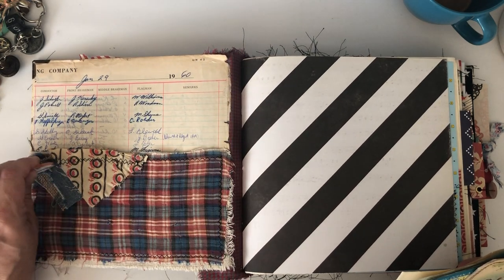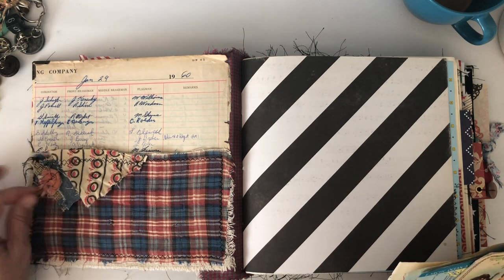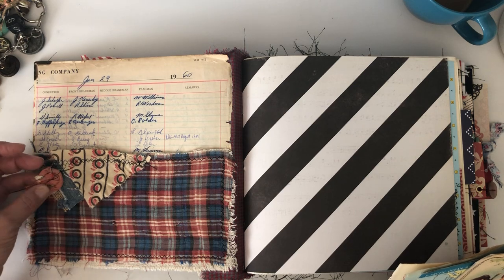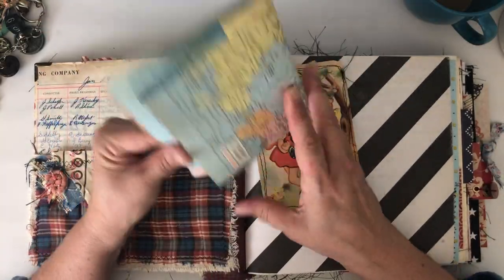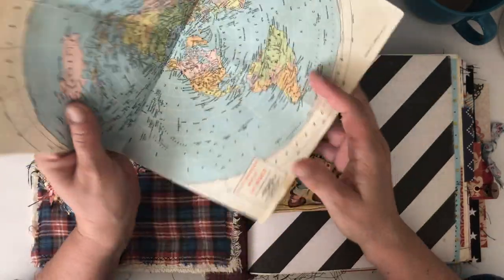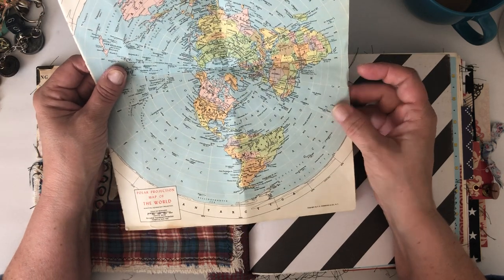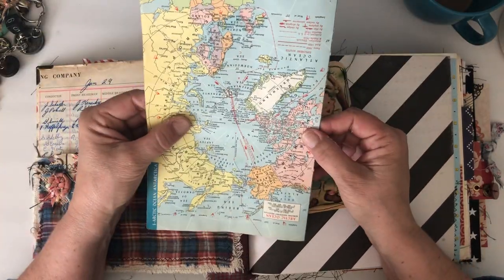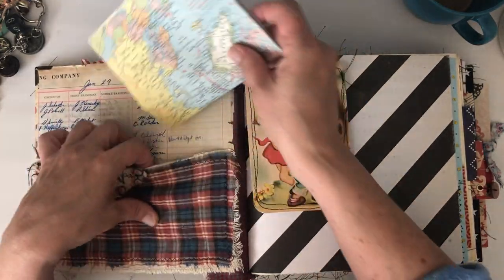I made pockets and some little banner-type pieces, stitched them on, and then added a little scrappy flower using a garment pin. There's also a really cool vintage map page — a polar projection map of the world that I think is from the 1960s, from a book I picked up in Wilmington. I thought it was kind of cool so I put it in here.